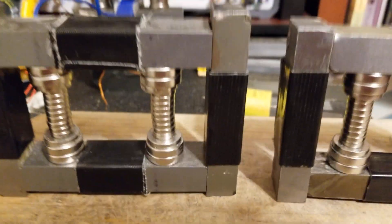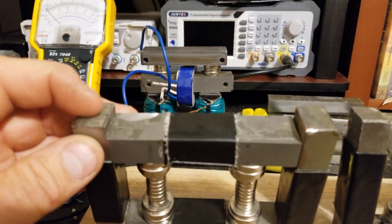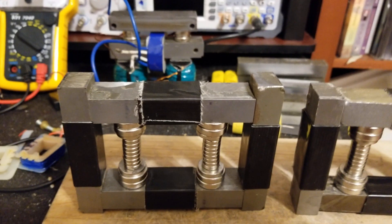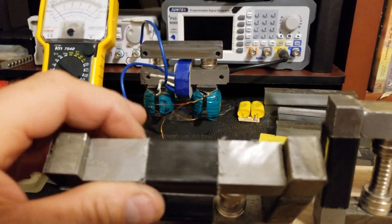I ended up getting more microwave transformers and did that yesterday — split them up, just took the I's off. I still have to do the C's, but I was only interested in getting the I's so I can make my laminated bars.